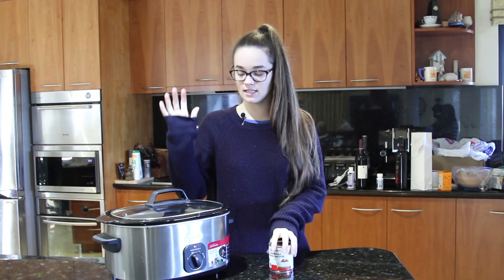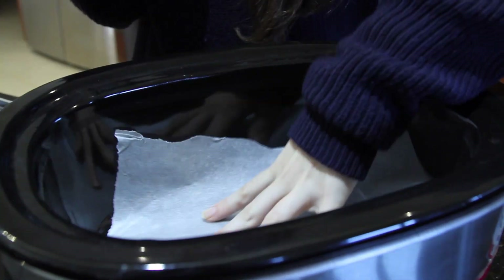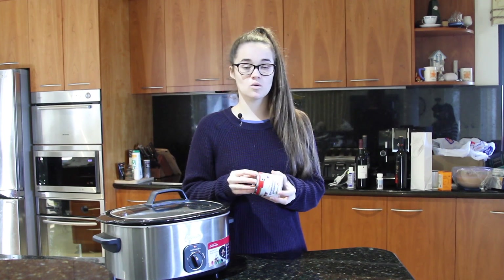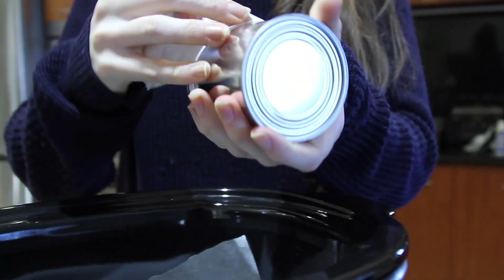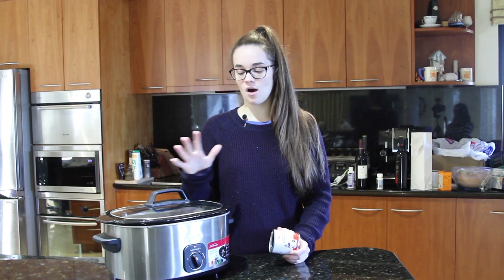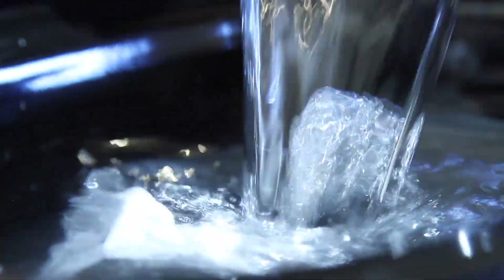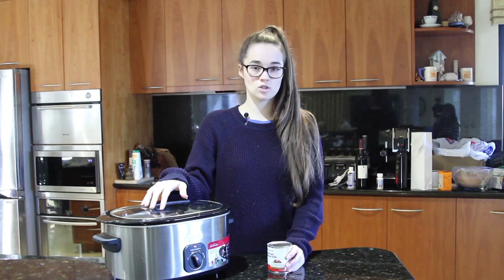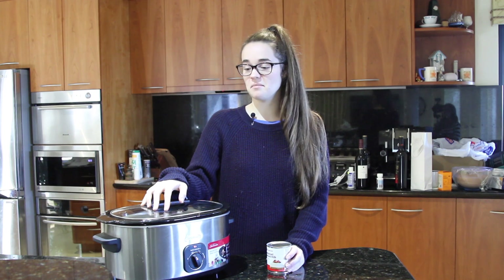So first we're going to get our slow cooker and place a layer of baking paper on the bottom. This is just to prevent the can from leaving any marks or rust stains — it might not happen but it's a good precautionary measure. Peel the label off the sweetened condensed milk and throw that away. Then put the can into the slow cooker and fill it with enough water so that it covers the can by about four or five centimeters. Put the slow cooker on low for about 11 or 12 hours. I do it overnight — you wake up to yumminess and just play the waiting game.